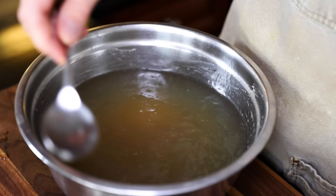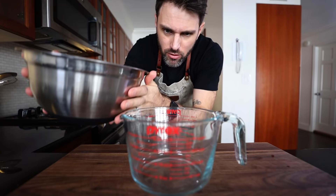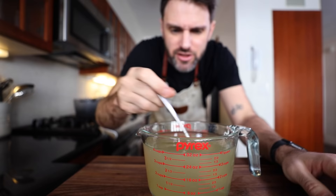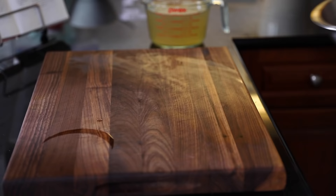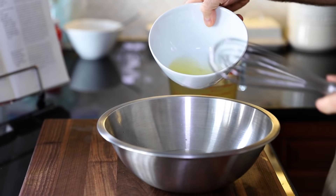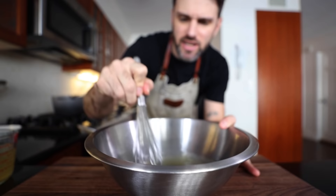Julia says before moving on, this has to be perfectly degreased — which takes quite a while to get all the little particles of fat out. That gives us two pints, 950 milliliters. She says salt loses savor in a cold dish, so I'm going to over-salt it even though it already tastes pretty good. In one very clean mixing bowl, beat in half a pint of stock — a quarter of the total — and add two egg whites. Just beat it.